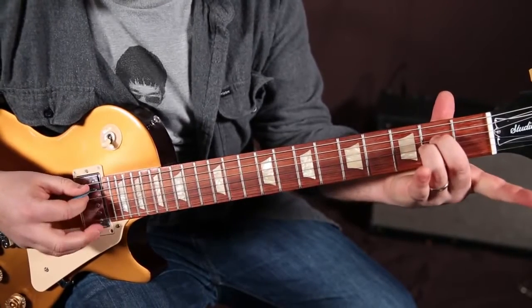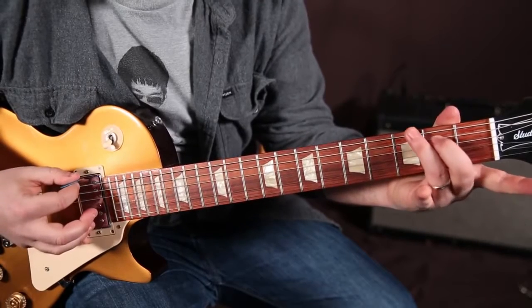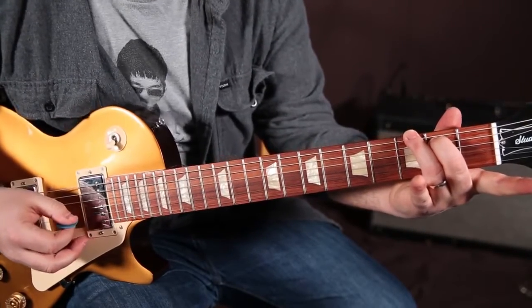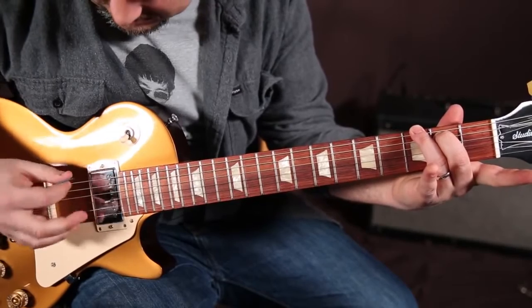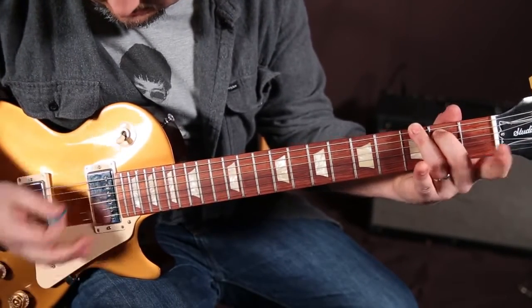So when you put those together — and when we get to that G shape, we hit the strings consecutively: E, A, D, G.